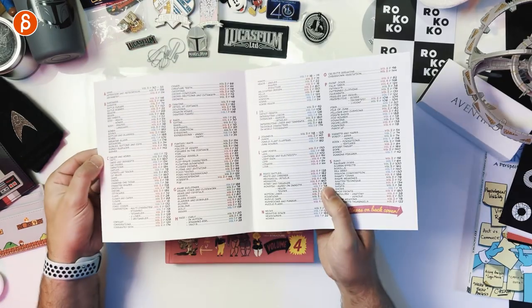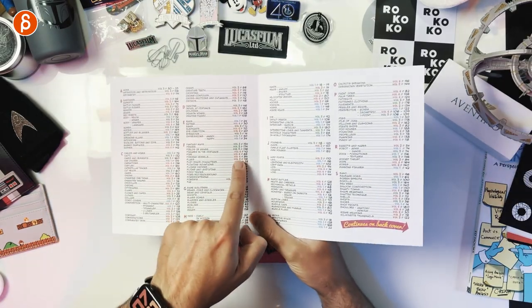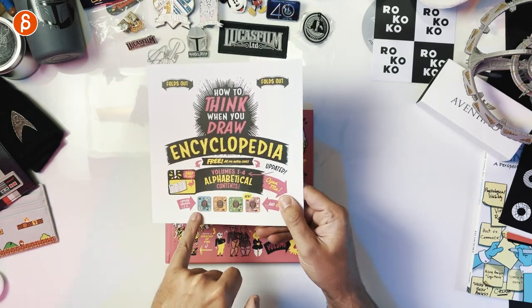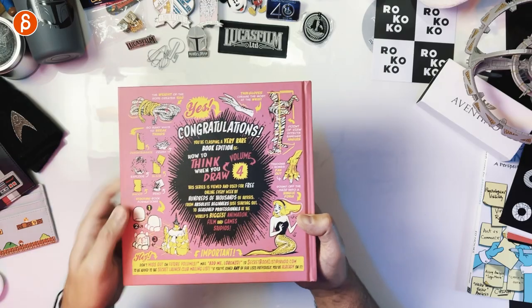At this point there are so many volumes that now it comes with this index that gives you everything they have covered by volume, which is really cool. A reminder: you can't buy these — they are only through Kickstarters. So if you're watching this for the first time, I'll put all the information in the description on how to get a hold of these books.